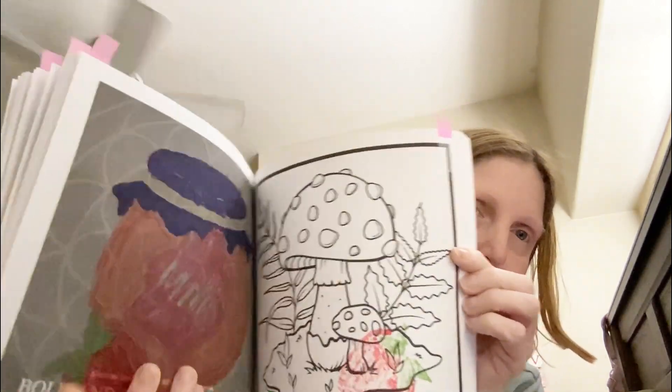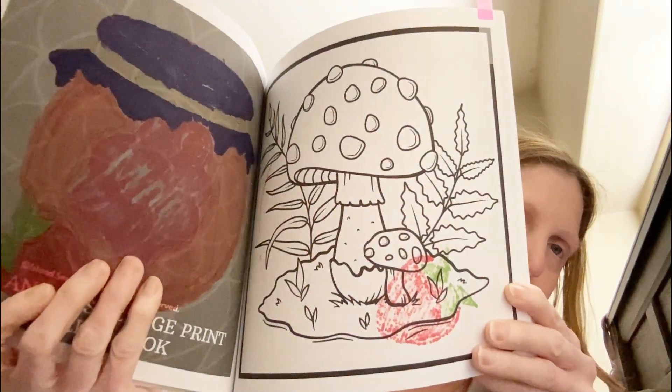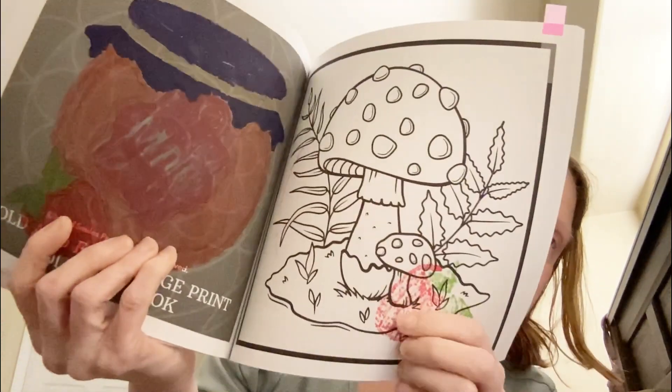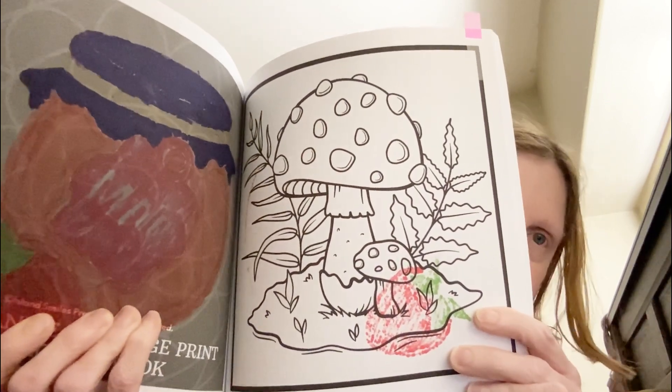Note to self: if you guys are going to use alcohol markers, make sure you have cardstock paper behind it. This is the page we're supposed to color this week and I thought I had put one there but I didn't — but then I realized, and as you can see, the strawberries right there, so that's okay.